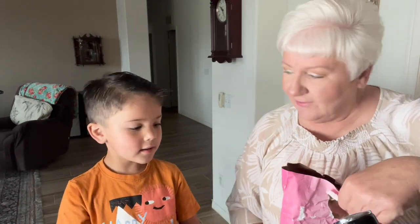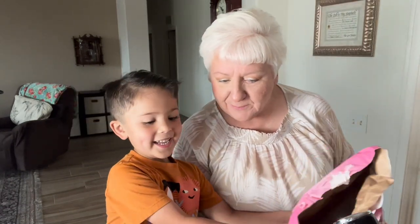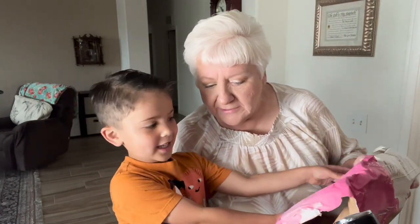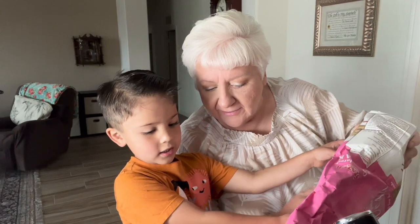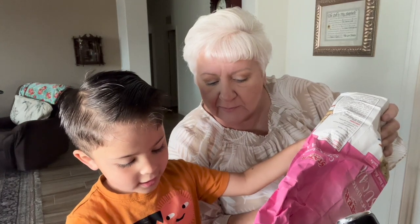My assistant here, Luke, is going to be doing all this for you just to show you how easy it is. Okay Luke, can we put some of this sugar into the bowl? Let's just pour it in — pour in as much as you like. We're just going to pour it in and put this into a mixer.